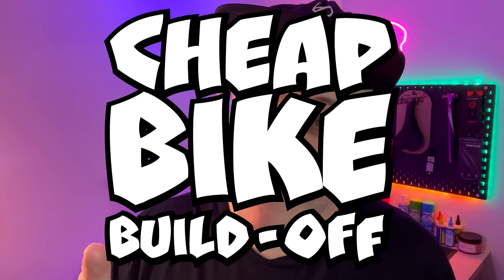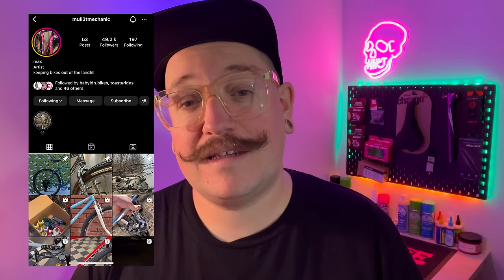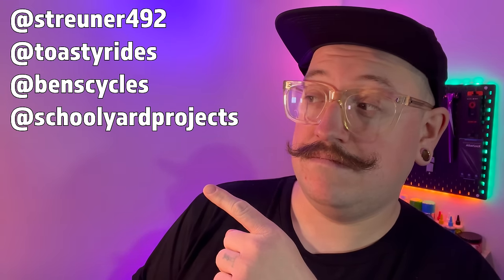Right then, welcome to part two of the Cheap Bike Build-Off. If you've missed last week's video, I suggest you stop right now, hit the link here or below somewhere, and watch part one to catch you up with what we're doing. This is the second part to a Cheap Build-Off competition or challenge set by Max, the mullet mechanic, this guy here. He asked me and a bunch of other Instagram dudes to get involved, these guys here.